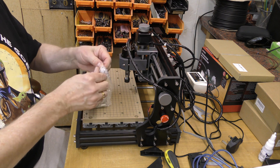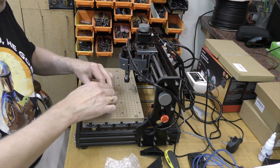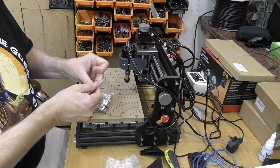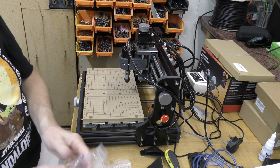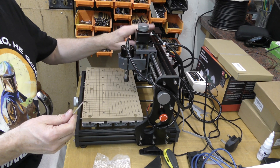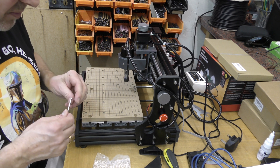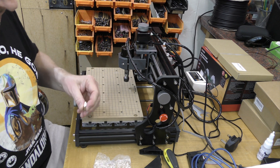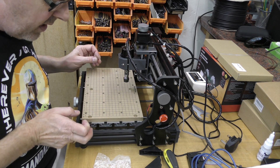Really no need for any instructions for this — if you can't work this out you probably shouldn't be operating one of these machines. Nice to see hex keys provided, but if they're anything like the hex keys that came with the machine, they're really only good for assembly and then you can chuck them straight in the bin. Looks like we've just got to feed a few of these through.